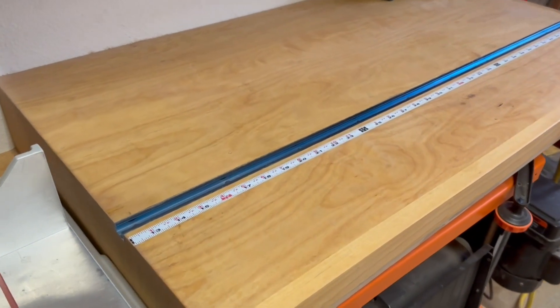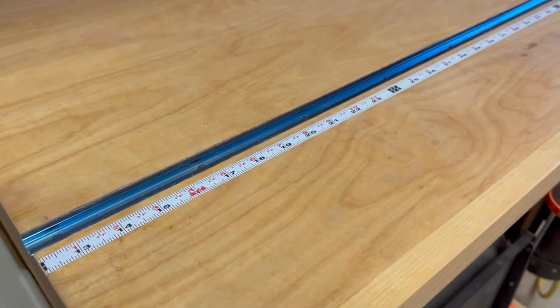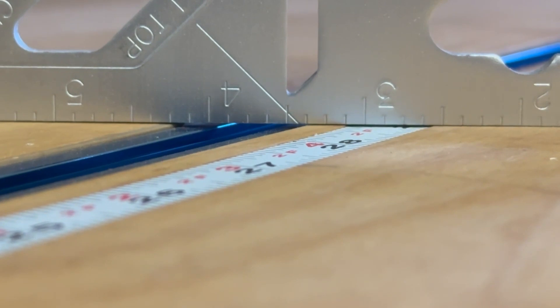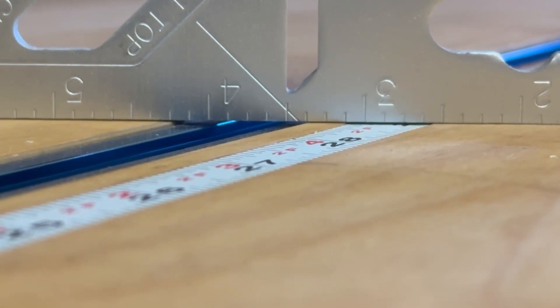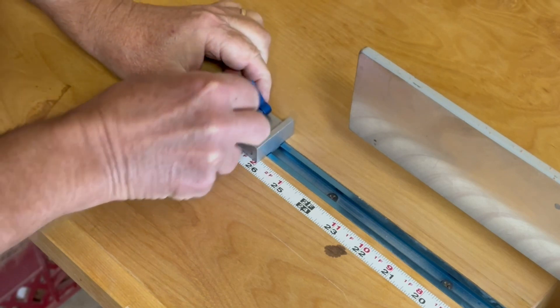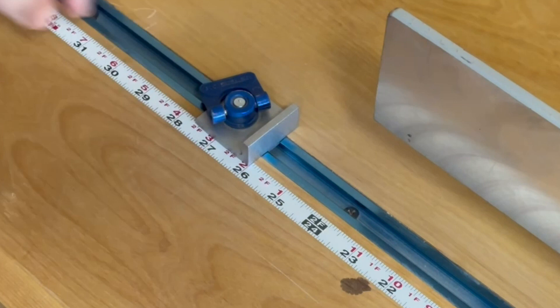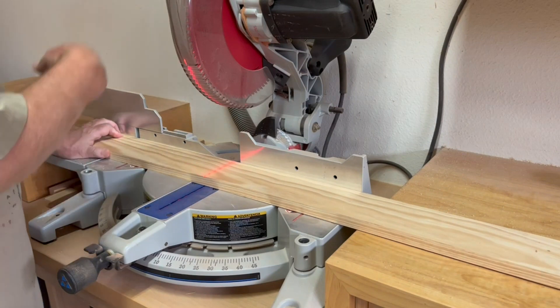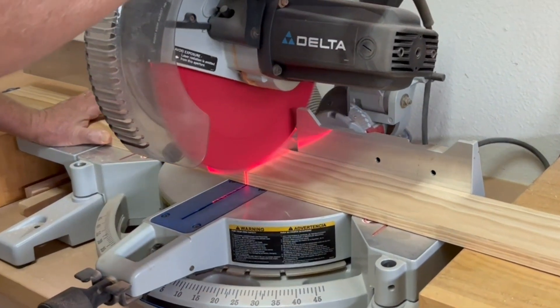The support tables on each side of the miter station are fitted with a T-track and a stick-on metal measuring tape, both of which are recessed to sit just below the surface. I took my time when installing the stick-on measuring tape to get it positioned just right, so I can really trust and have confidence that setting the stop block to the measured cut length is good enough and I don't really feel the need to mark the workpiece.